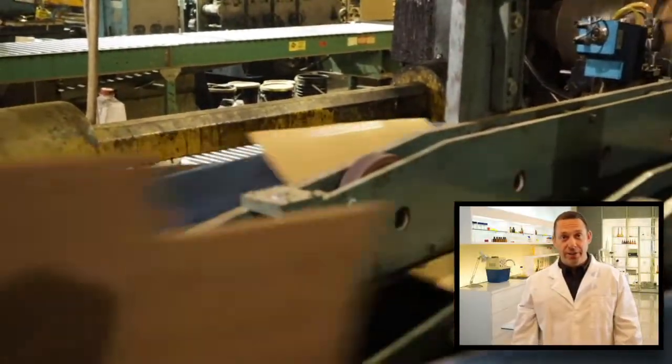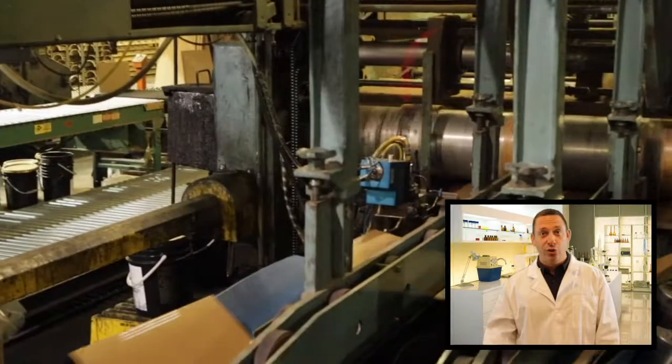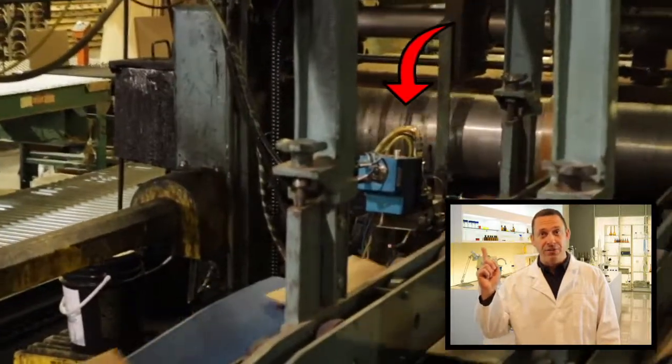During our transition, we noted the pattern was shifting and had slightly enlarged beads. In this case, the glue head was bouncing during extrusion.